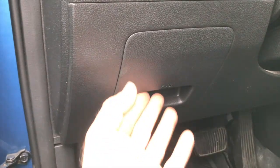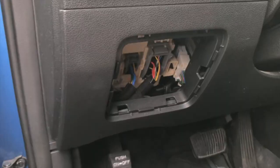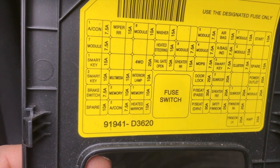Now to find the interior fuse box, right where your left knee would be, you're going to see this little rectangle. Put your hand in there and pull — up inside there you'll see you have a ton of fuses. On the back side of that panel, you're going to see what each fuse goes to.